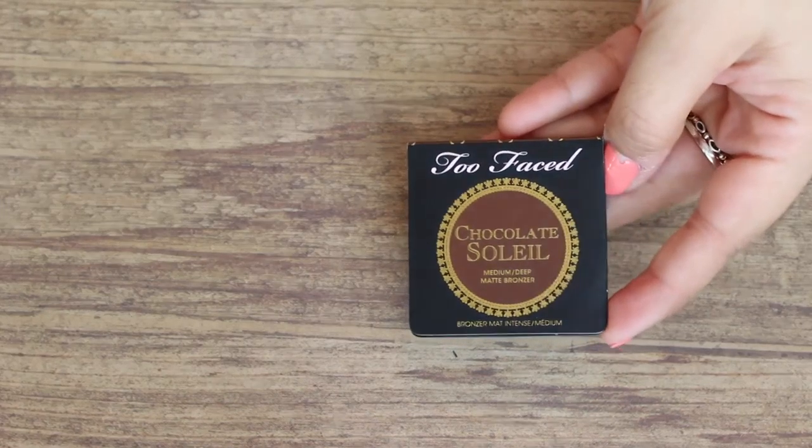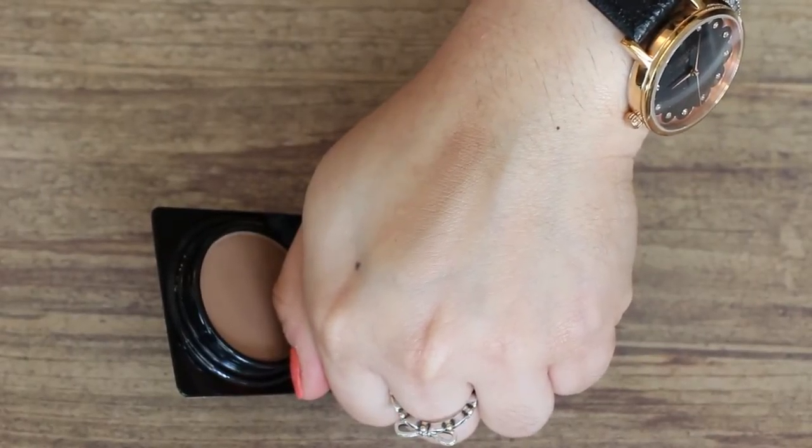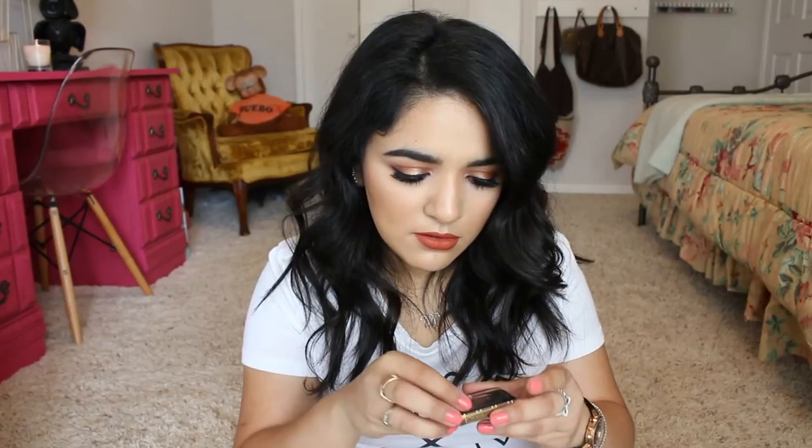Next, this is the Too Faced Chocolate Soleil Medium Deep Matte Bronzer. Oh my gosh, this is so cute. This is a nice size. I actually have one of these — I don't know if it's in the medium/deep shade. I really like these deluxe size products because they're great to travel with; they just don't take up much space in your makeup bag. This would be really good to keep in your makeup bag throughout the day because it's so small.